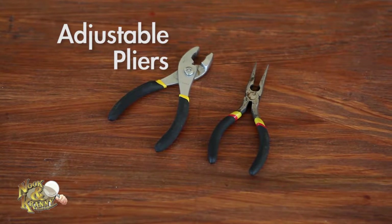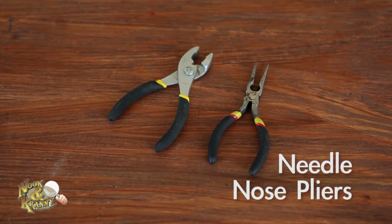Adjustable pliers — these are a perfect all-around fix-it type tool; you can hold on to just about anything with them. Needlenose pliers — these are great during electrical work as well as grasping small items.